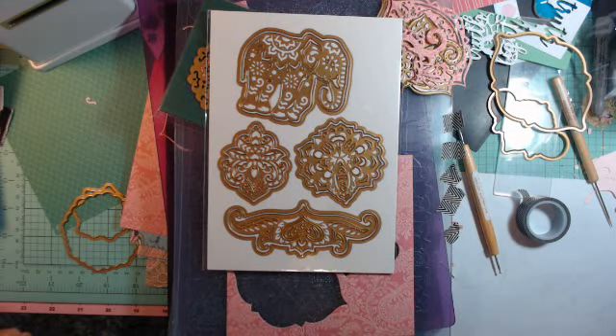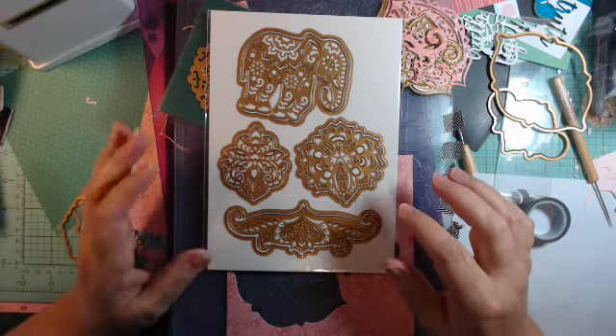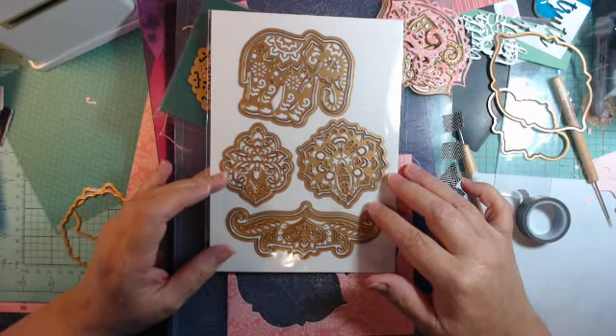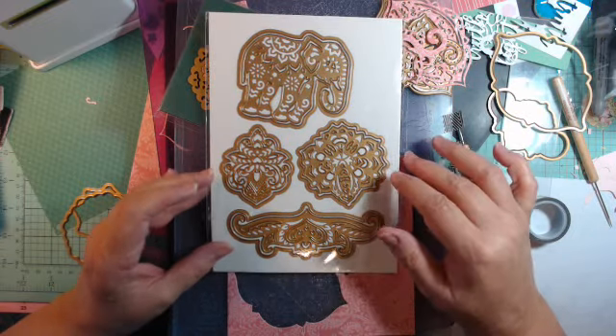Hi Crafters, this is Jerry with Crafty Stash, and I wanted to show you some of the products that I purchased at the craft day at HSN this August, just a few weeks ago.